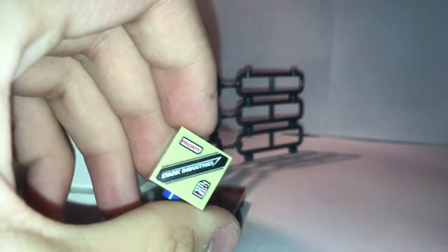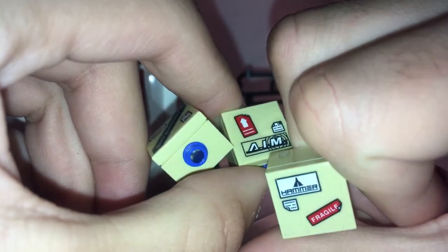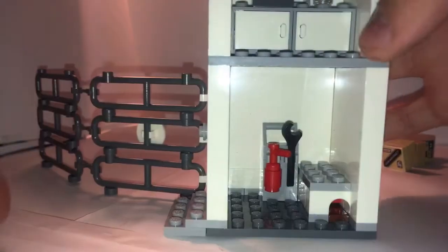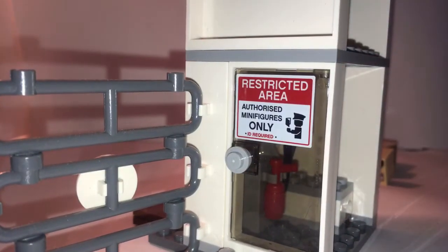Let me take a closer look at these boxes. They have a few nice Easter eggs: Stark Industries, then AIM, and then this one says Hammer, which is an even more nostalgic one. You can also see there's this door as well, and it says 'restricted area — authorized to minifigures only.' That's pretty interesting. It's nice to see that it just says minifigures.